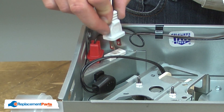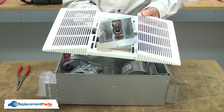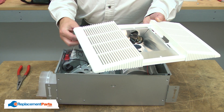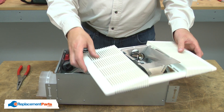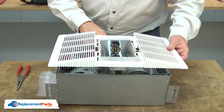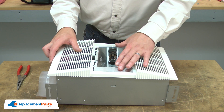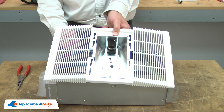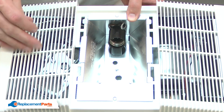Now I can plug the socket back into the receptacle. Now I can reinstall the grill. I'll slide the reflector through the grill and align the tabs on either side of the grill with the cutouts on the reflector. Make sure I snap the socket wires back into the wire clip and align the grill and reflector with the housing. I'll secure the reflector and the grill with the nut.